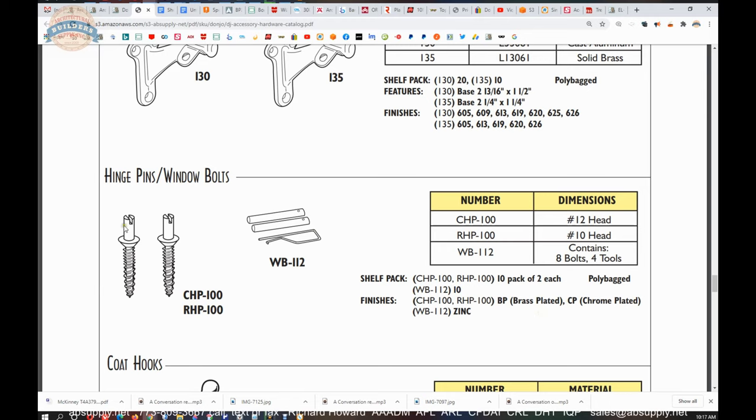Generally what happens with a hinge pin window bolt is you install it into a hinge, and you have a hole in the other side of the leaf so that when the door is closed, the pin projects into the door, rendering it more difficult to pull the door out if someone tries to bypass it by driving the pins out. This will not allow you to separate the door from the jamb.